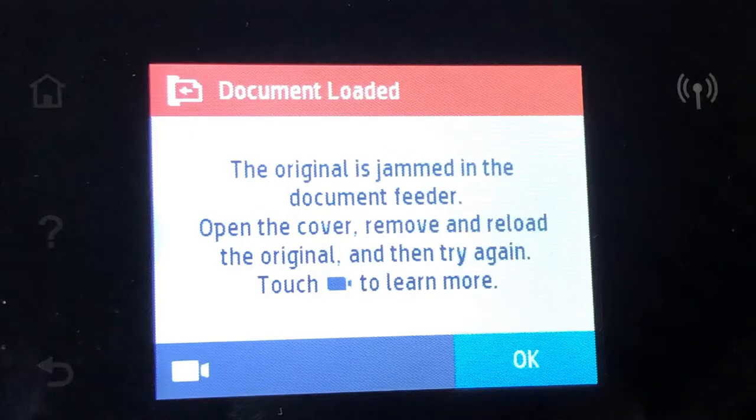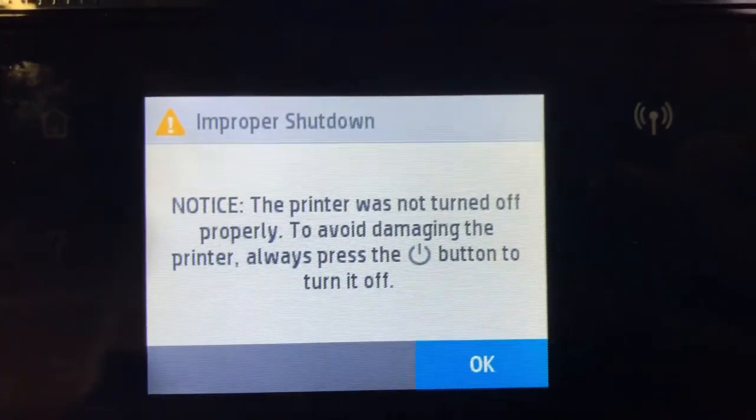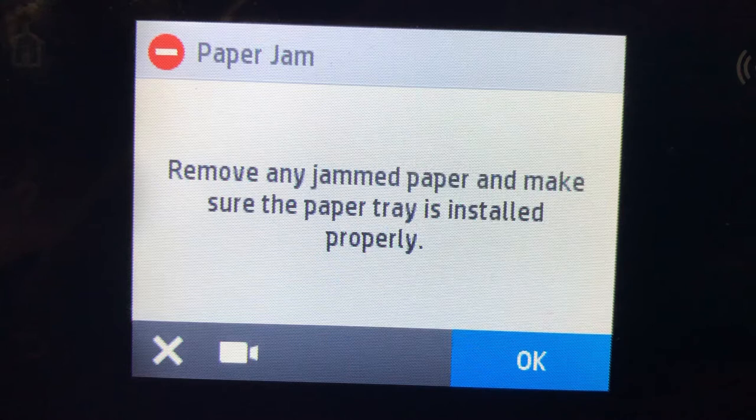Let's summarize what we see here. The first error is usually caused by a loose FFC cable from the scanner. The second is usually caused by the power cable or the FFC cable to the scanner. Because of these errors, the printer wasn't properly shut down, which caused the printer's waste basket to be in a weird position when you power it up — it got attached to the printhead so the printhead cannot move. That's why you get this generic paper jam error.